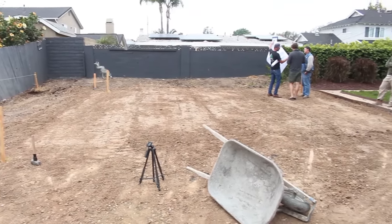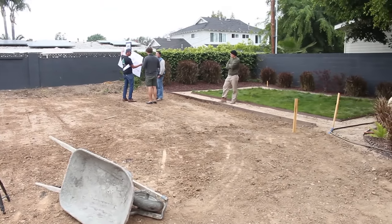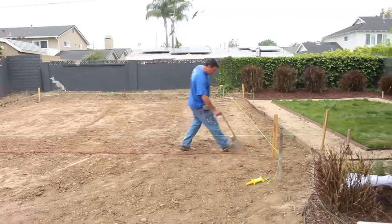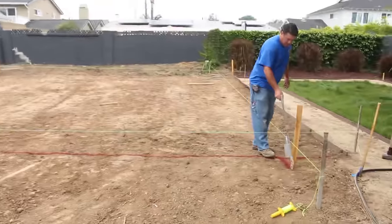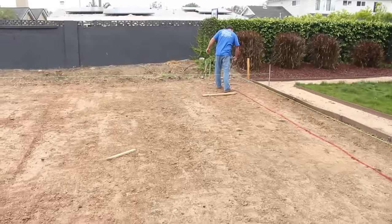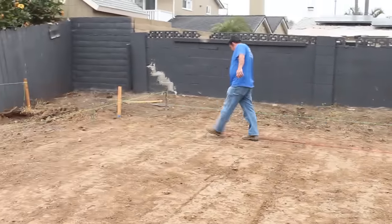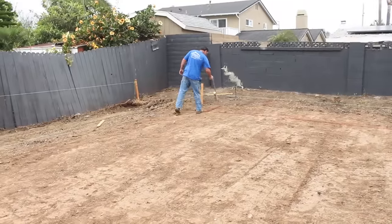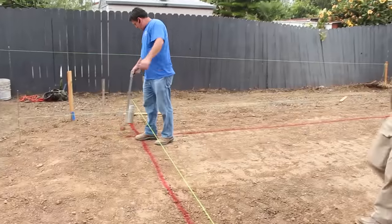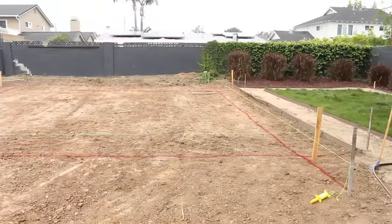Hi, this is David Odell with Odell Complete Concrete, and this is our first day at this particular job site. What we have here is a new garage going in from the ground up. We have the pad, which was already graded prior to me arriving. I'm hoping it was graded properly because I don't want to do a lot of extra pad work — I just want to dig my footing, set my forms, and go from there.